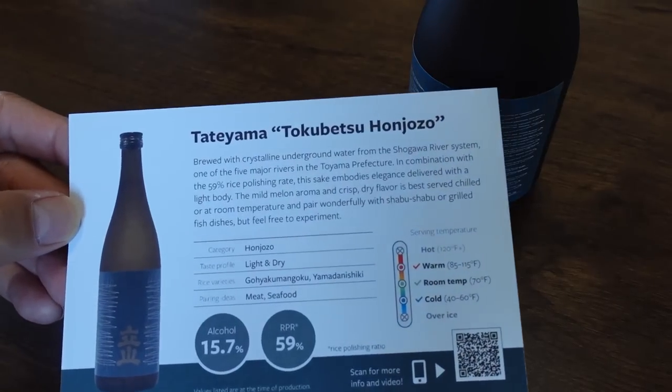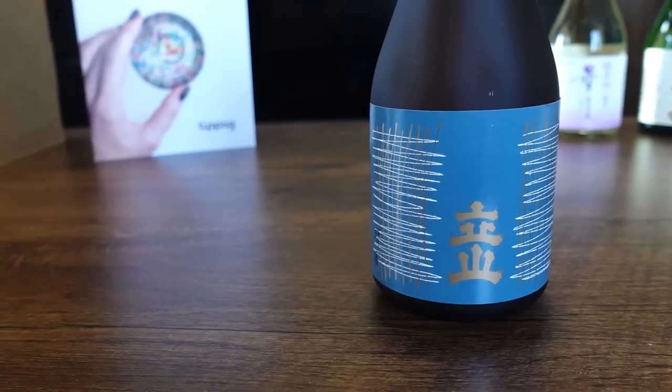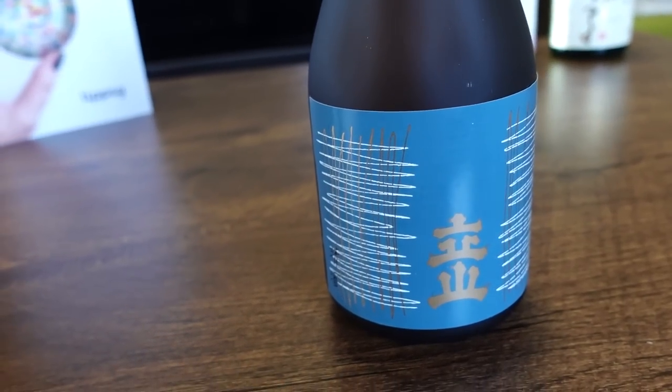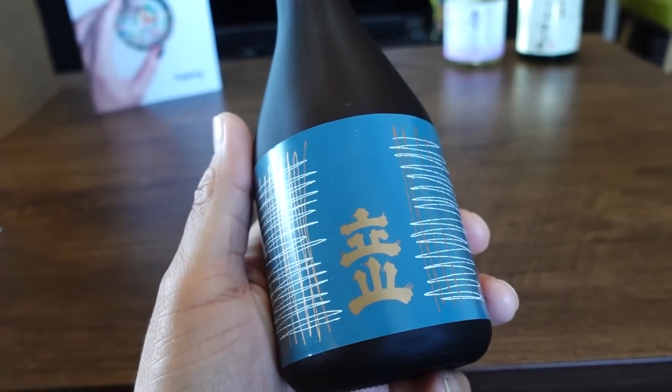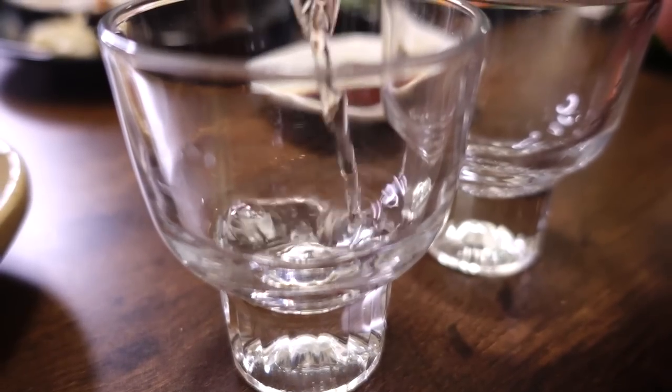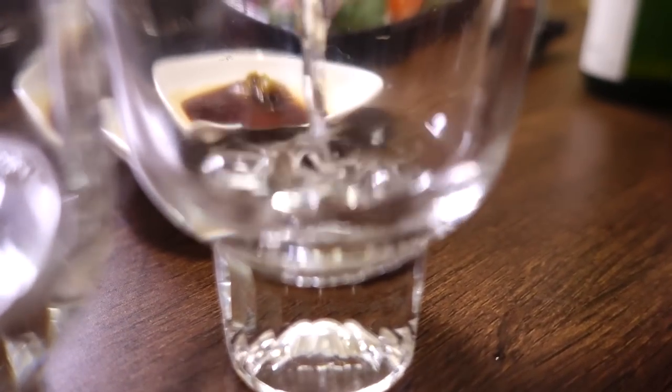Next one is Tatayama Tokubetsu Honjozo from the Tatayama Brewing Company, founded in 1830, from Toyama Prefecture. This one is a Honjozo Shu — they add alcohol to adjust the flavor. Interesting. And this says it goes well with both meat and seafood. I never thought sake would go well with meat, which is why I'm very curious to try it with the steak we have today.